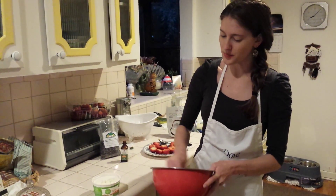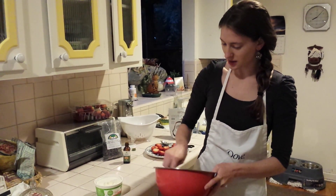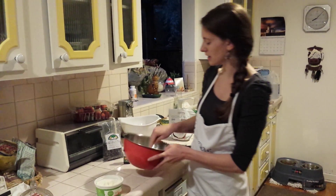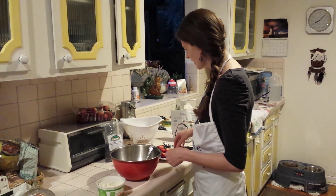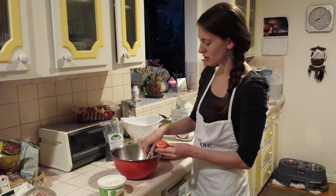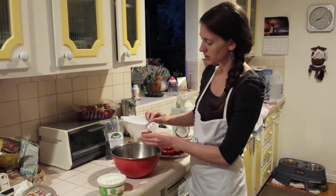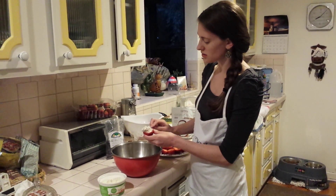We're going to mix this all together. As you can see, just three ingredients. This is a very simple, easy recipe — no baking, no microwaves. You don't need anything but a mixing bowl for the ingredients.